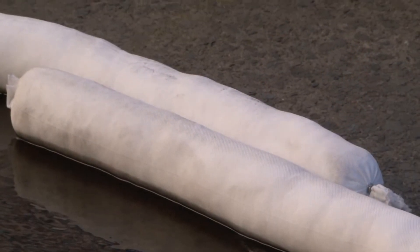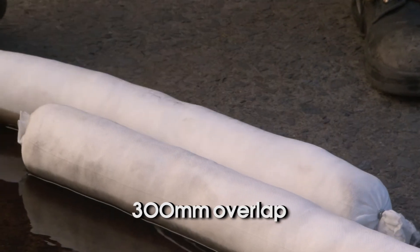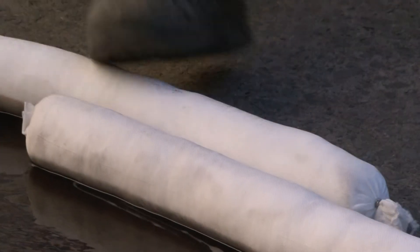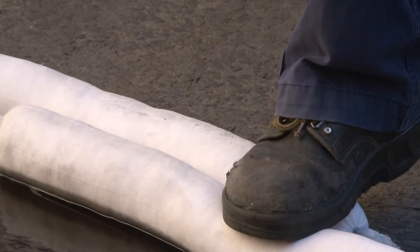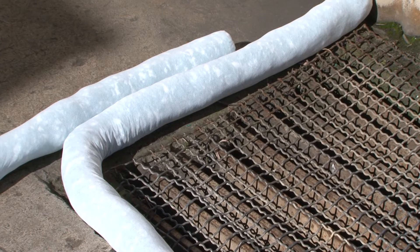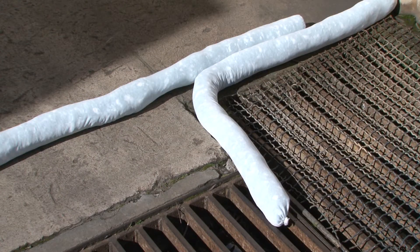If more than one mini-boom is required to contain the spill, overlap each mini-boom by 300mm. Press the mini-boom to the surface firmly to ensure there are no gaps or breaches. Mini-booms can also be used to block drains or divert the direction of a spill away from a drain.